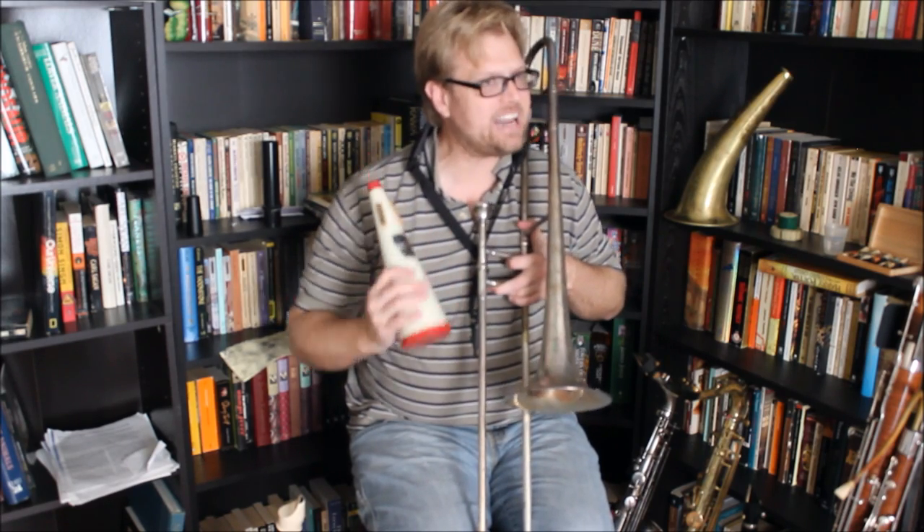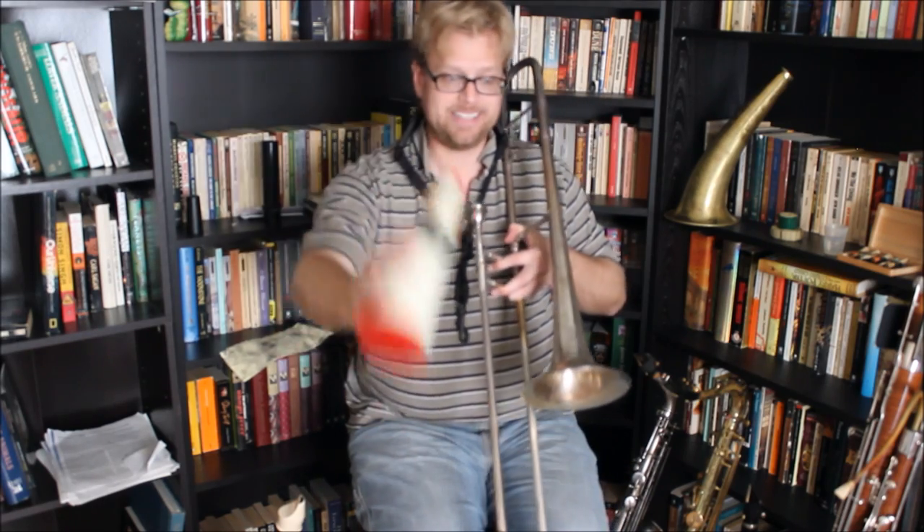100% of the sound of the brass instrument comes out of the bell. It's not like that on woodwinds, but let's talk about brass for just a second. To mute the sound we just place this in the bell like so and it blocks some of the sound.